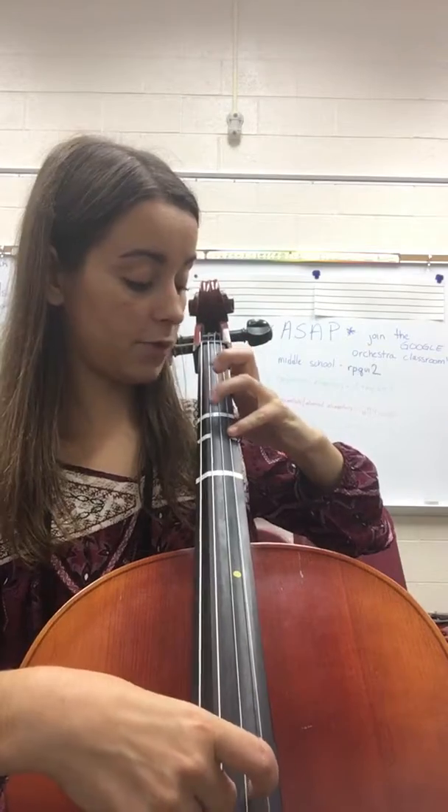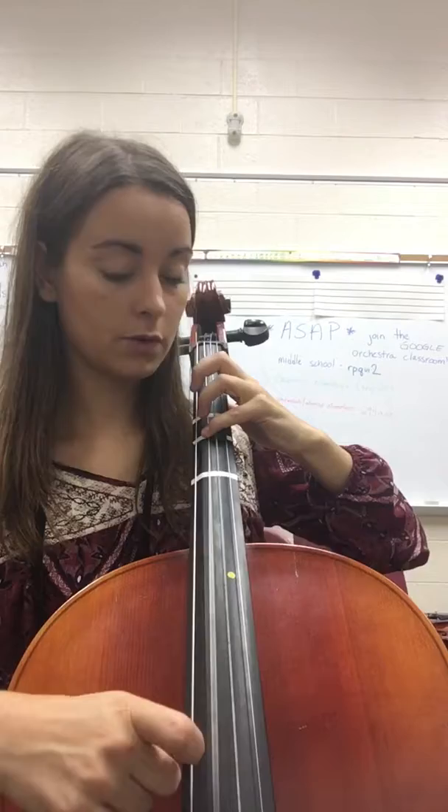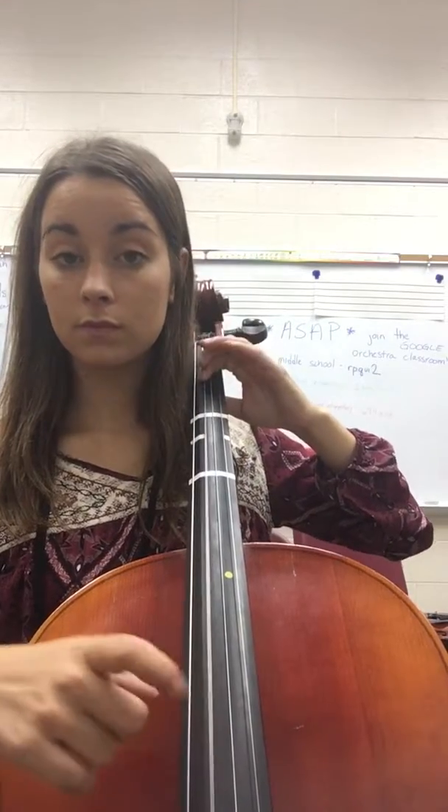If you're lucky, maybe you have a piece of tape right here to help you shift into 3rd position. Then F sharp, G, then you shift back to 4, low 2, 1, open, 4, 3, open.